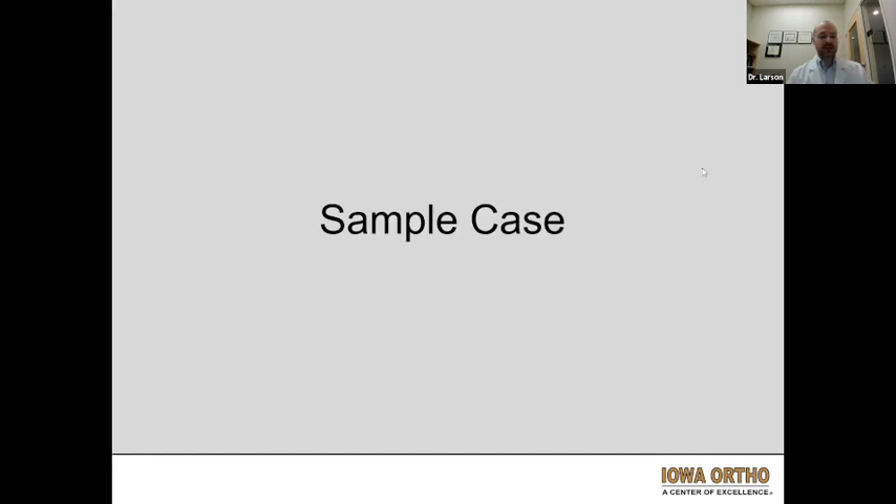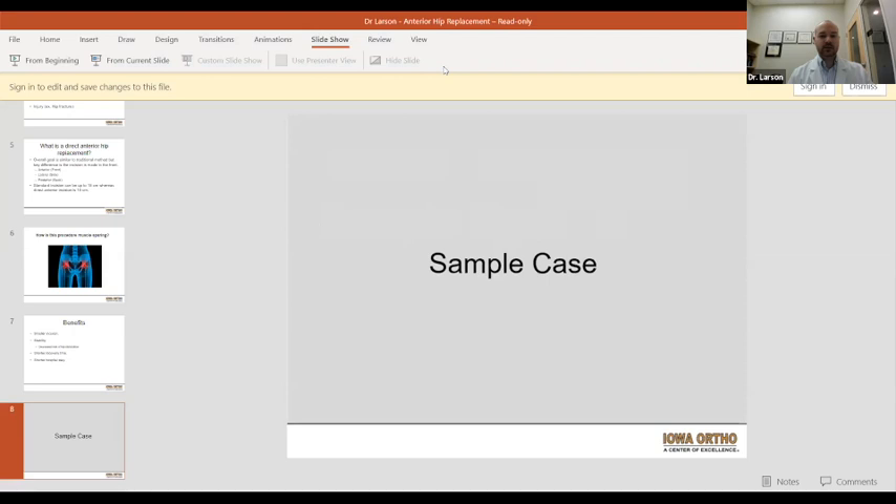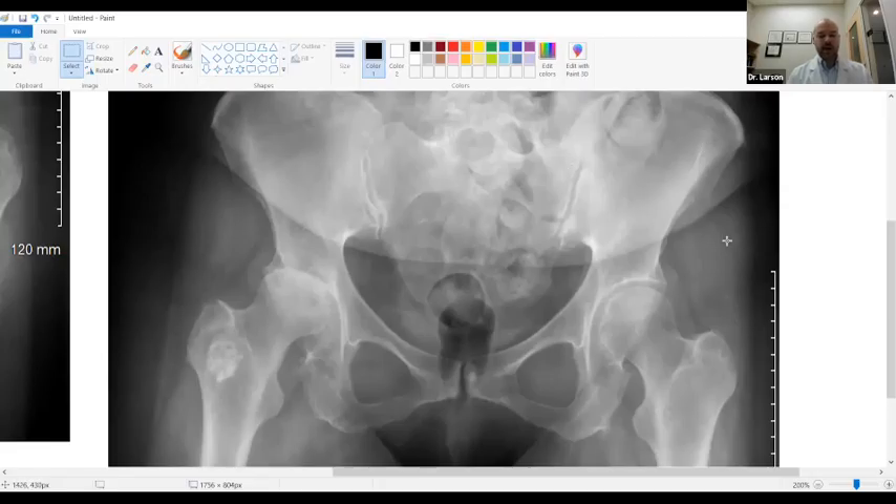We'll go through a sample case here very briefly. This was a patient in their mid-60s who presented to my clinic with severe right groin and buttock pain, really limited on what they were able to do preoperatively. They had never walked with a cane or a walker before about two or three months before they saw me — very significant pain, not able to put shoes and socks on, quality of life was very poor.